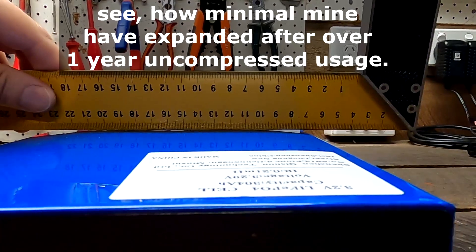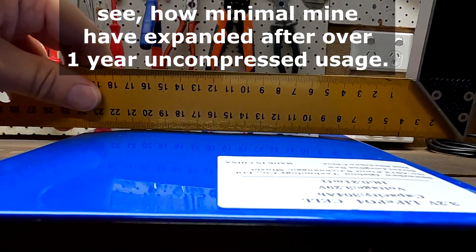So compressing cells is not there to prevent swelling — as we've just learned, it cannot be prevented at all. I wrote this a hundred times in the comment section when people said they compressed their cells to prevent expansion. I have yet to see a video on YouTube where someone takes their compressed battery apart after a year or two, puts a ruler on top, and checks how much swelling has actually occurred. What I have seen is that when people did take their batteries apart, the swelling was exactly the same as on my uncompressed cells — even though their battery was compressed the entire time.